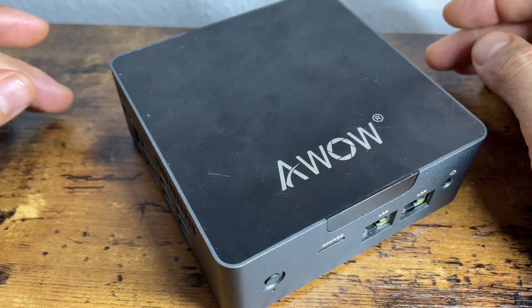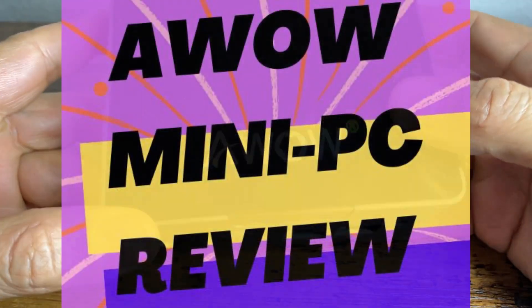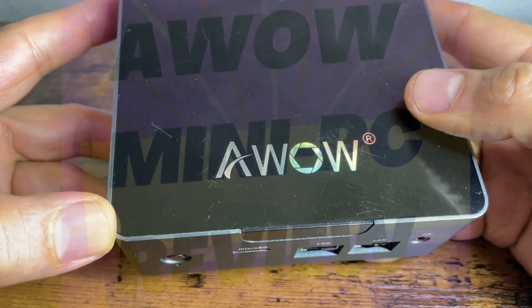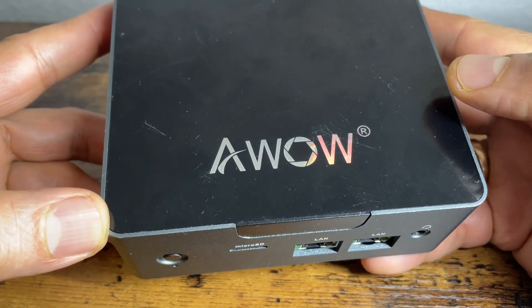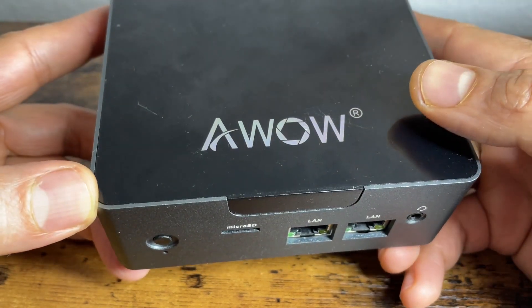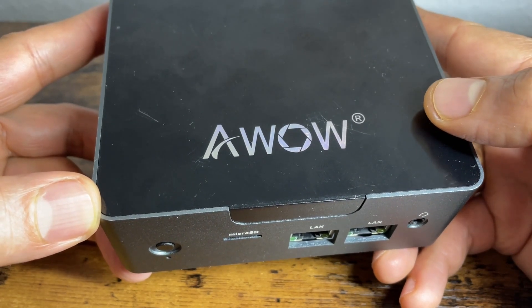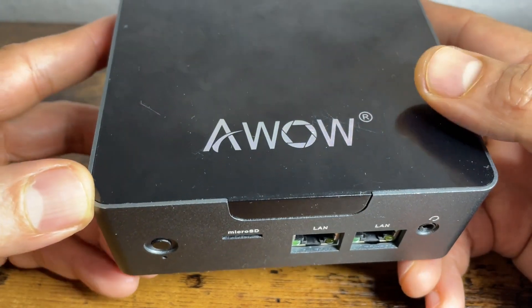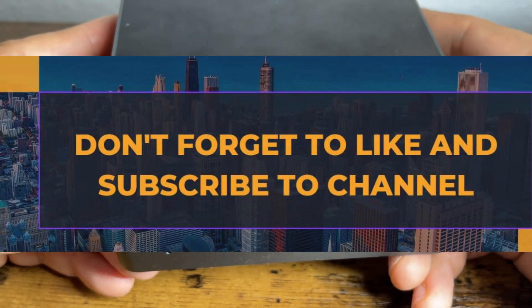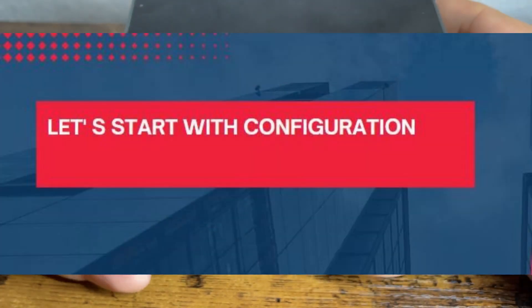Welcome to my channel. Today we are going to review the E-WOW AK34 mini PC. I bought this mini PC approximately 8 months ago and I have used it in many ways — as a NAS device, as a server, and also as a firewall. If you want to know how it has performed, stay with me and we will talk about it. First, we start with the basic configuration.